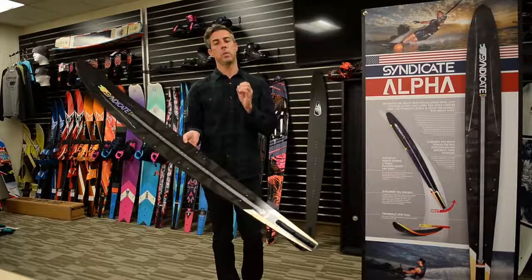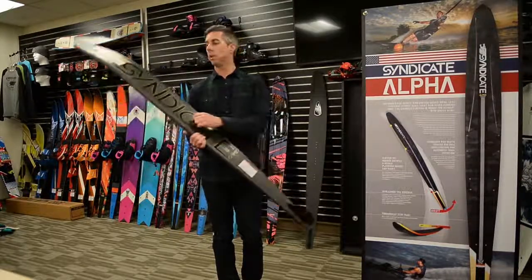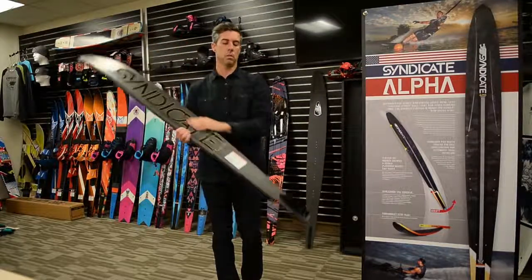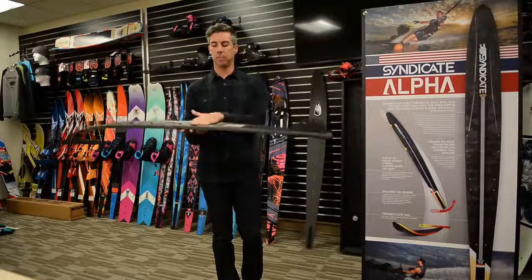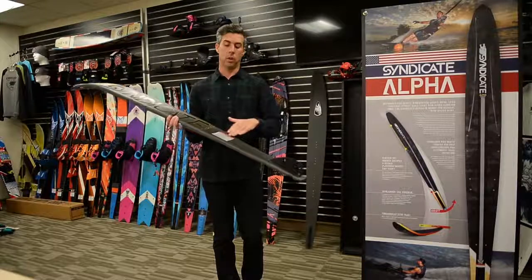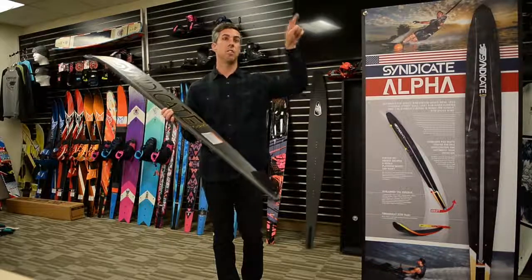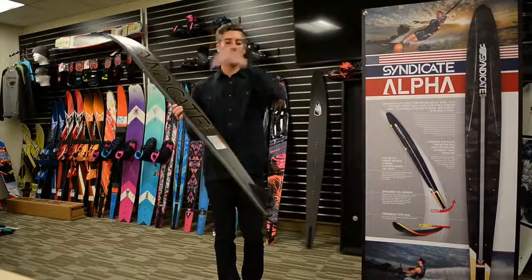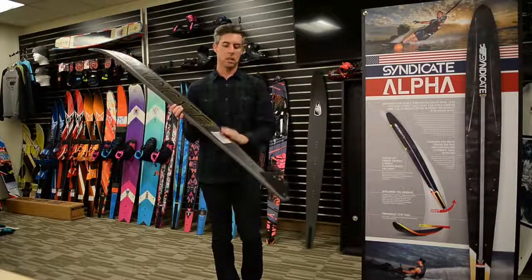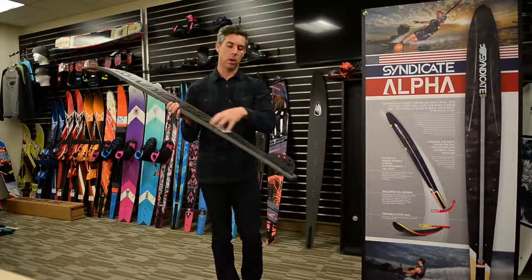The major differences between the two skis are the concave — both in depth and in what we call the concave rocker line, meaning how the ski bends in the middle. The Alpha has a considerably shallower concave in the back half of the ski. If you envision a half-pipe you'd skateboard in, the Alpha has less vert or steepness on the sides, so it traps less water and funnels less water to the fin.